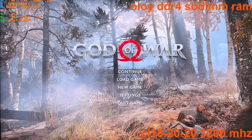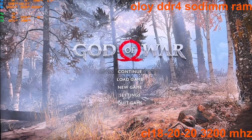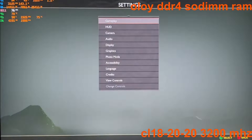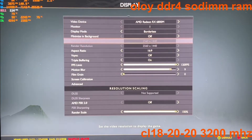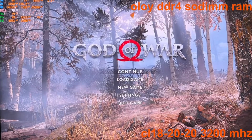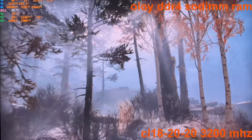I'm going to do the same test but this time it's going to be at 2K. So let me go right here, put it on 2K, and let's see what the FPS is like on 2K.